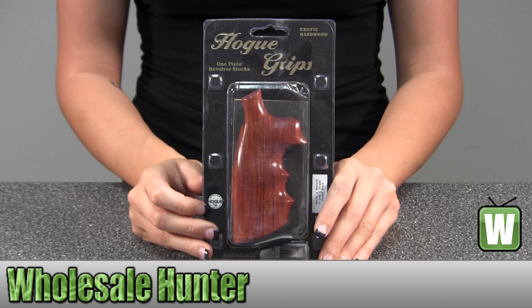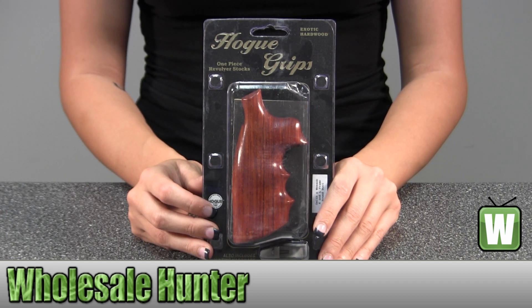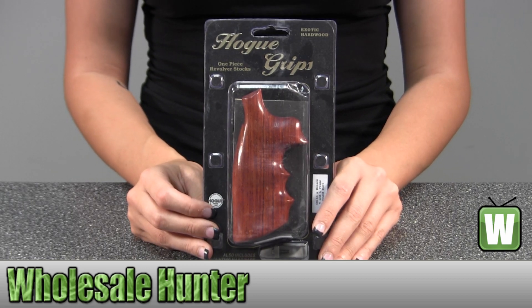Hello. This is an unpacking video for manufacturer number 19802. This is by Hope. This is for a Smith and Wesson K&L frame round butt. It's a Convert Coco Bolo Grip.